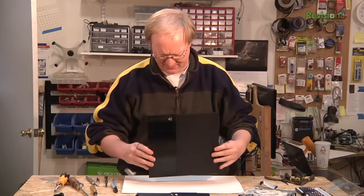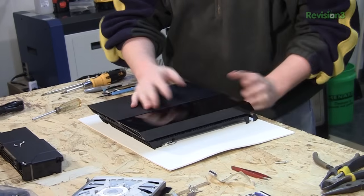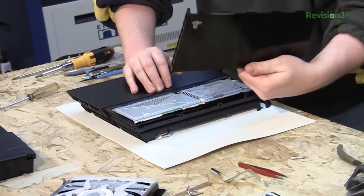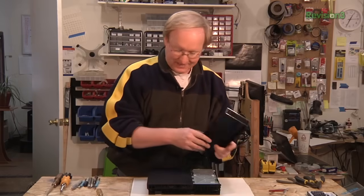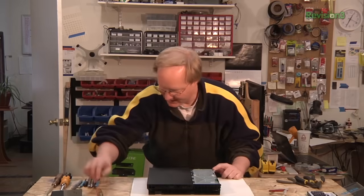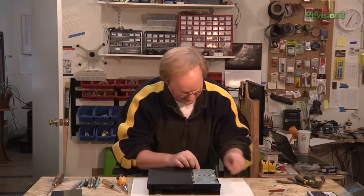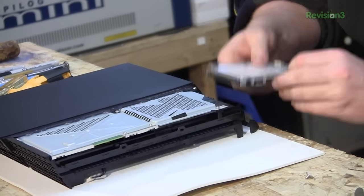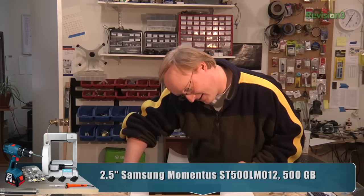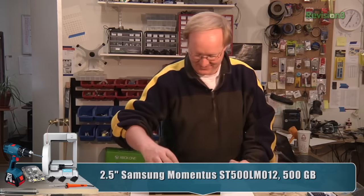Isn't there supposed to be a hard drive in here someplace? How do you get at it, I wonder? Maybe these come off sideways? That's how you change your hard drive without removing the warranty-voiding screws — and there's the hard drive. Samsung, just like what's in the Xbox One. They are exactly the same hard drive in both consoles — what do you know?